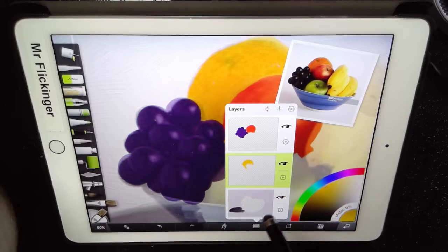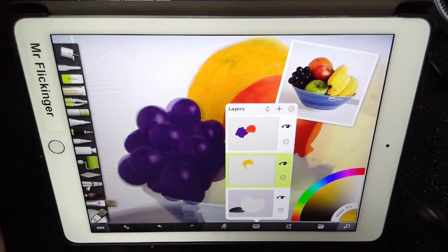Okay, I think that's enough for this video. In the next video we'll probably add the bananas and the green apple.